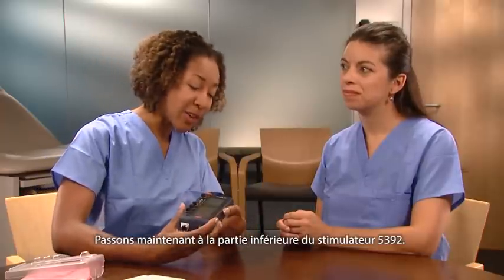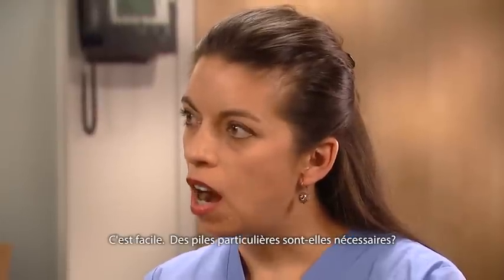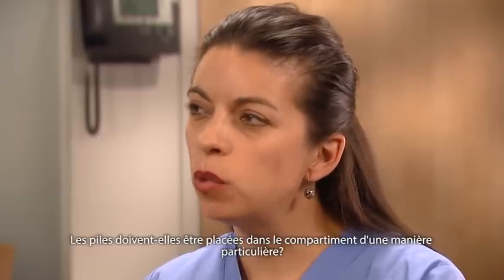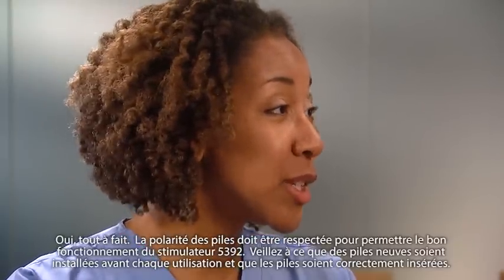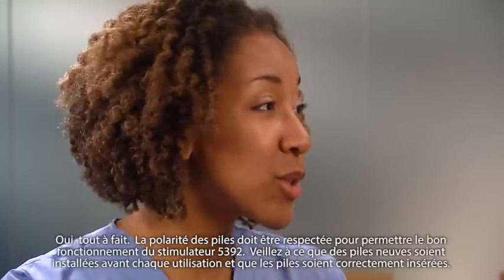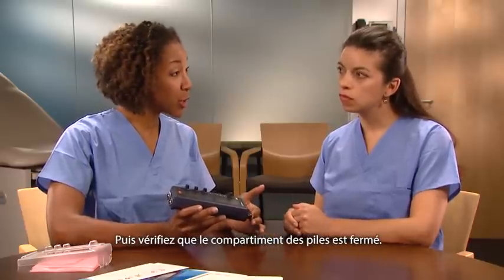Now let's look at the bottom of the 5392. Just press this button and the battery drawer opens. Are there any special battery requirements? Just make sure you use two standard AA batteries. The 5392 requires proper battery polarity for operation. Ensure that a new set of batteries is installed with each use and that the batteries are inserted correctly, by verifying alignment with the polarity markings on the inside of the battery drawer. Then make sure the battery drawer is closed.